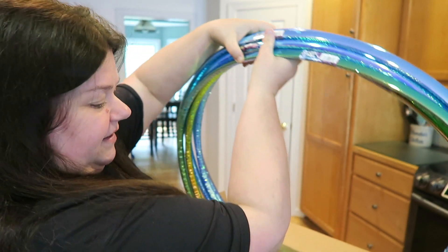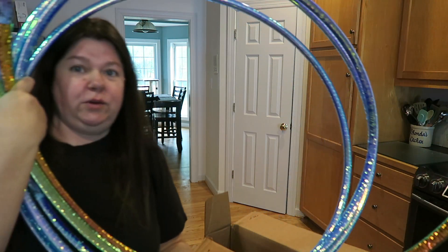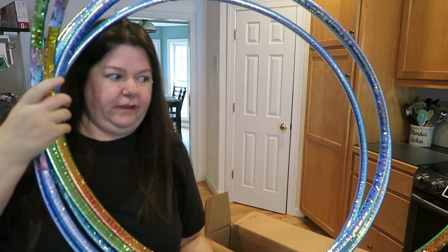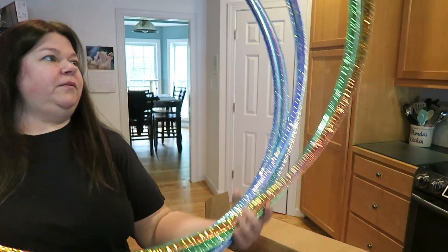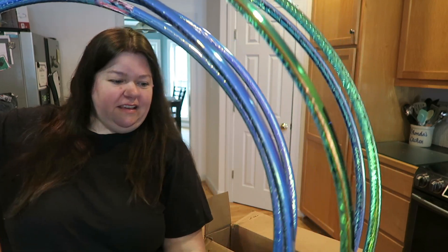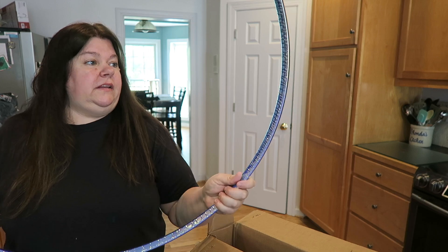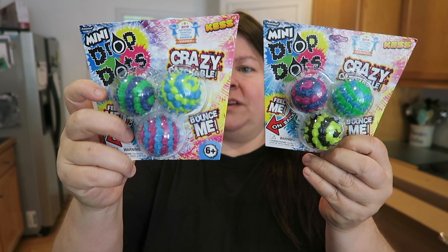Look at this — awesome! We got lots and lots of hula hoops. Who can hula hoop? Let me know in the comments. Looks like we got one for everybody in the family. These are V-shaped — a V-grip that grips to your hips. We'll give Ben the small one. And then we got these smaller ones — look how cool they are. They're really tiny, and Pepper ends up grabbing these because they're just her size too. So not only good for kids, good for pets too.